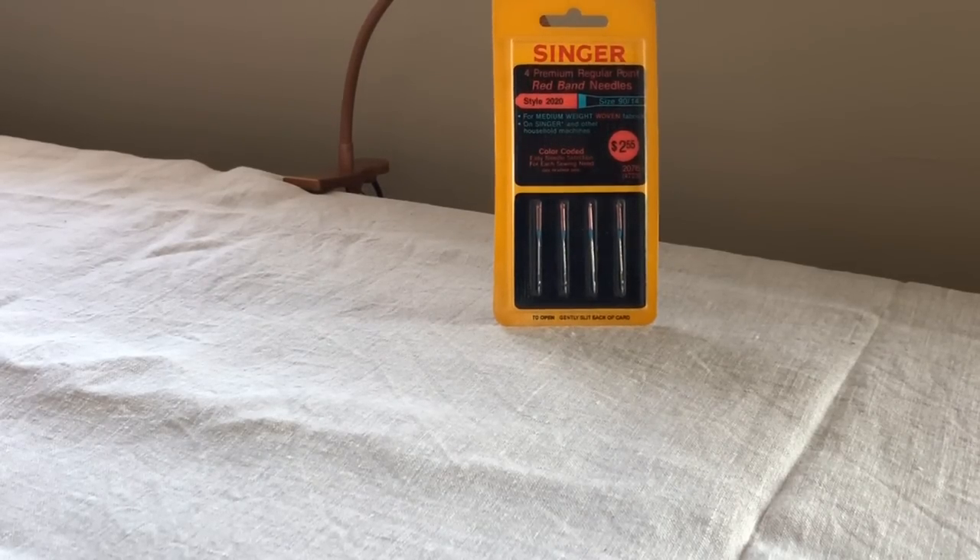Hey everybody, this is the Vintage Sewing Machine Garage. I wanted to bring you a relatively short video. Today I want to talk about needles. I get lots of questions from people, particularly new sewers but sometimes even seasoned sewers, on what kind of needles they should get for their sewing machines. Today we'll talk a little bit about needle types, needle brands, when these things matter and when they don't, and of course needle size.